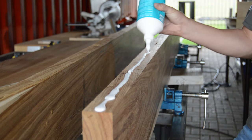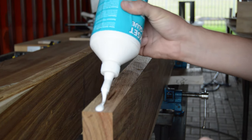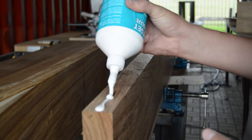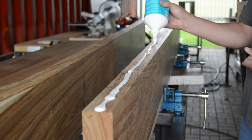So when you're applying the glue to the side of the wood for the glue-up, remember always to put additional glue inside your biscuit holes. And don't be shy with your wood glue — the more wood glue you apply the better it is for your wood glue-up.